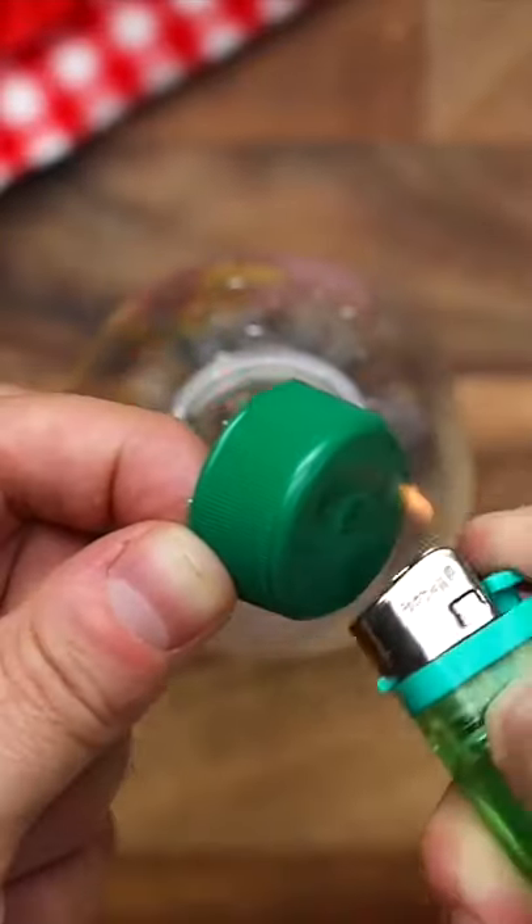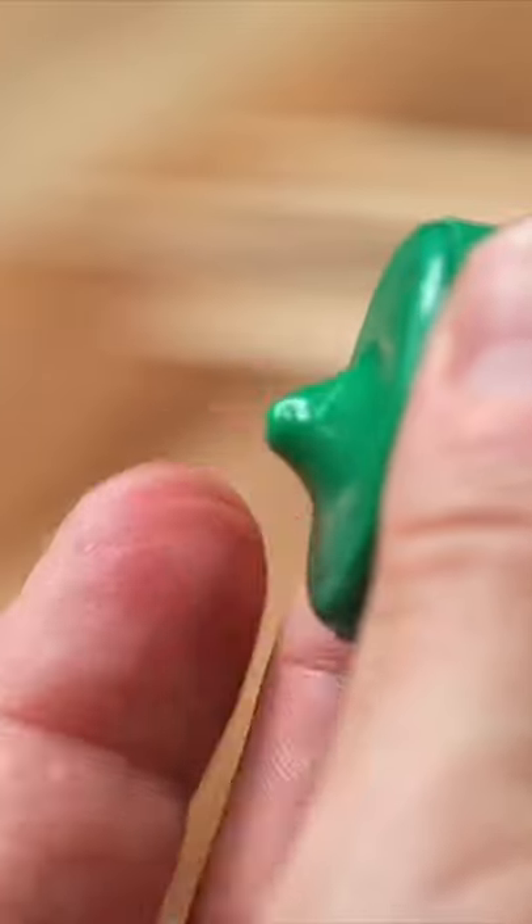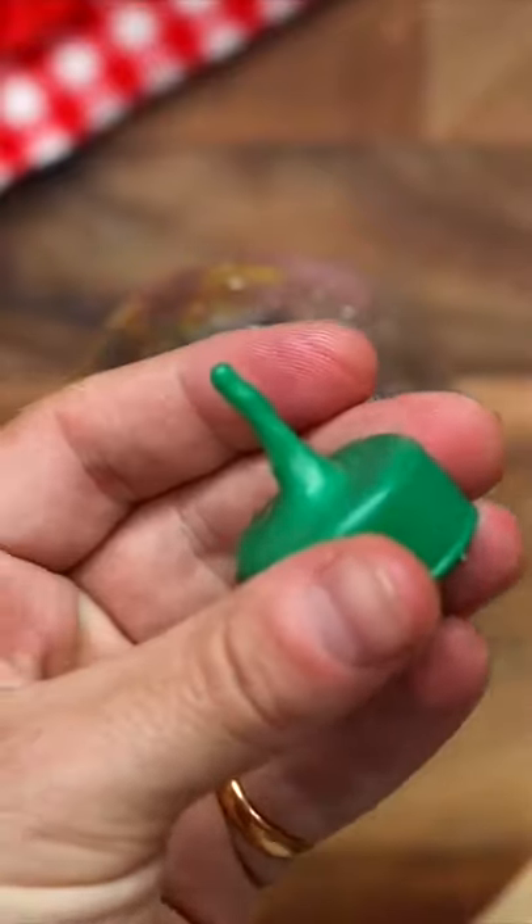What's up guys, Twisted here. We've got a picnic hack today. Carefully heat up a bottle cap using a lighter and push the center through using a skewer or a toothpick. Once it's dried, cut off the top.